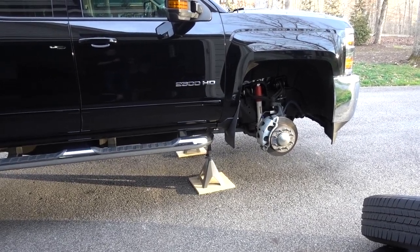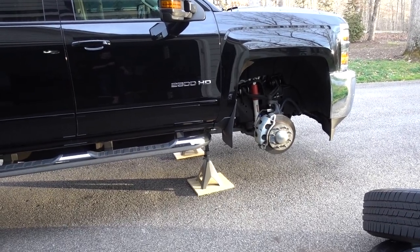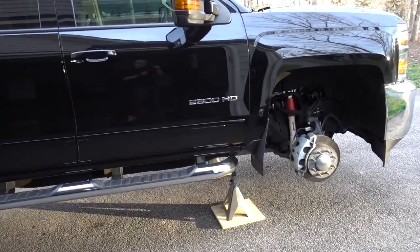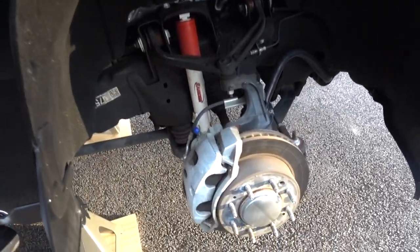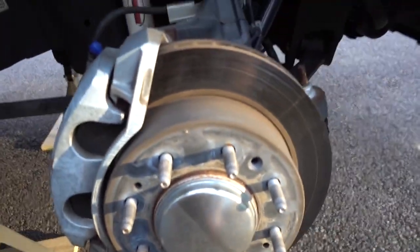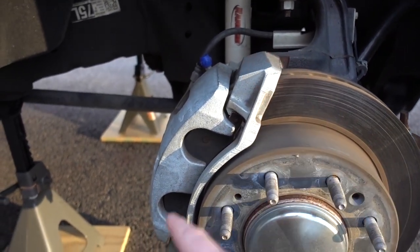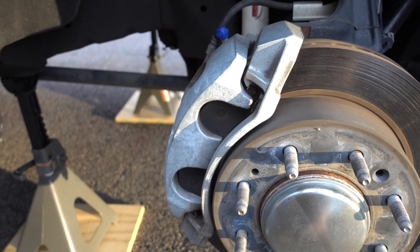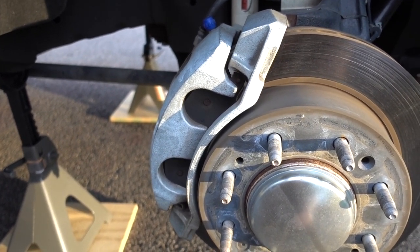Today I wanted to take you with me while I do a brake job on my Chevy Silverado 2500 HD - this is a 2016 model. Basically what I'm going to be doing today is new rotors, new pads, and then I'm also going to take off these calipers and paint them black. It's something I've been wanting to do since I got the truck.